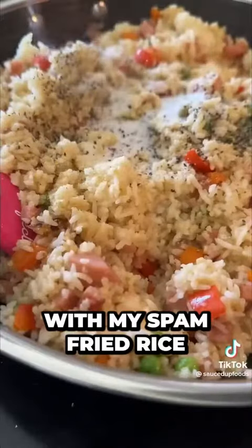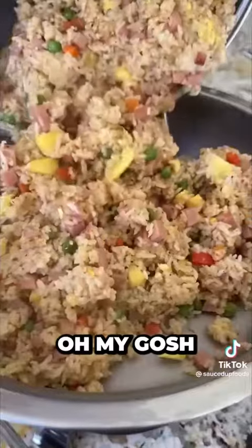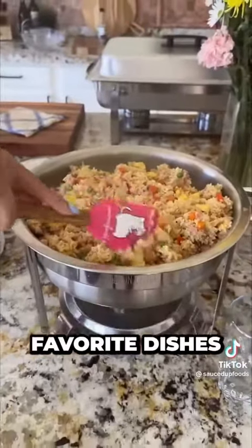I started off with my Spam fried rice — used that white rice I made before, added eggs, some veggies, Spam, and some pineapple. Oh my gosh, this one was probably one of my favorite dishes.